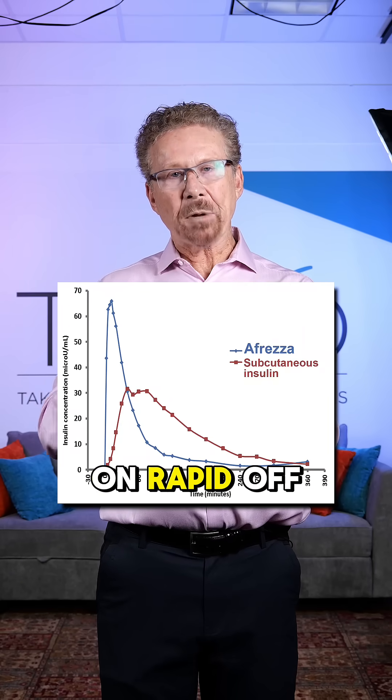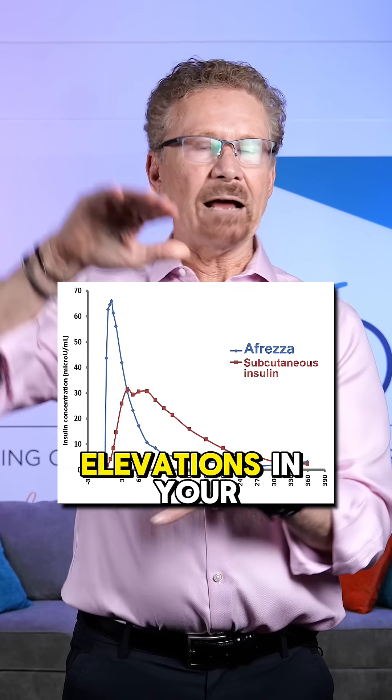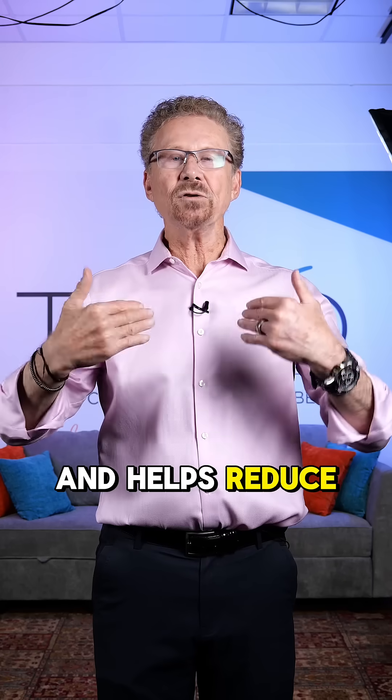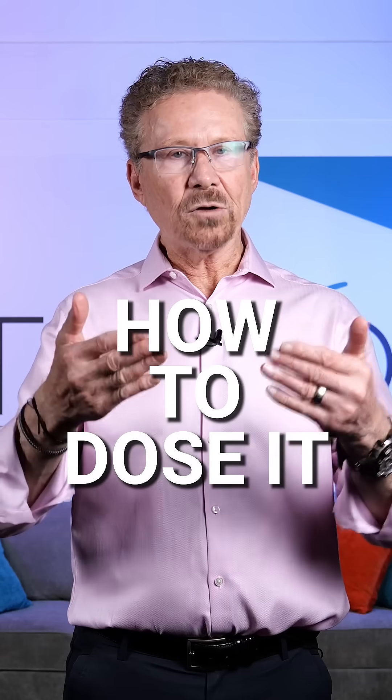So the rapid-on, rapid-off action helps you avoid those post-meal elevations in your glucose values and helps reduce the delayed hypoglycemia. Number two, how to dose it.